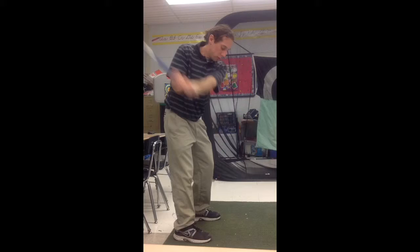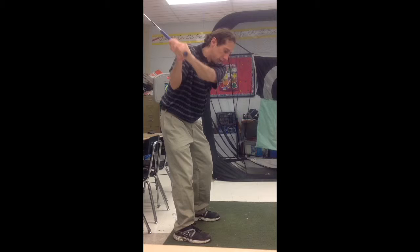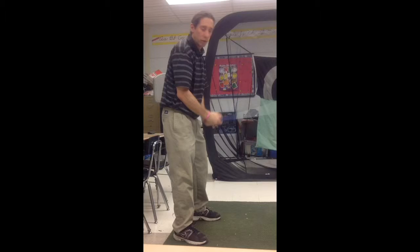Notice what I'm doing — the club goes back and the lower body brings everything through. One-piece. What I see a lot of my guys do is keep their body still. They get to the top like this, swing up, and they chop down at it, and their lower body will try to do something and save it at the end.